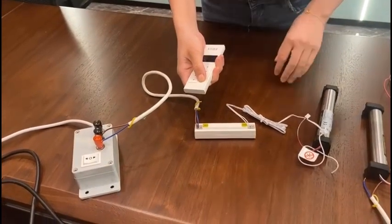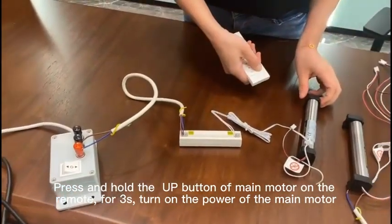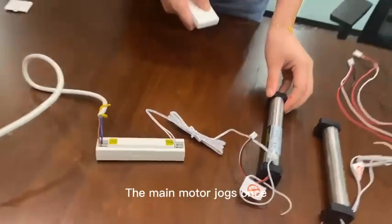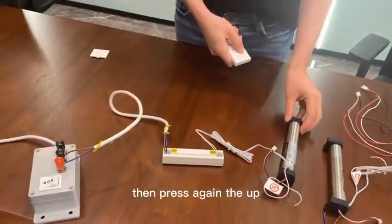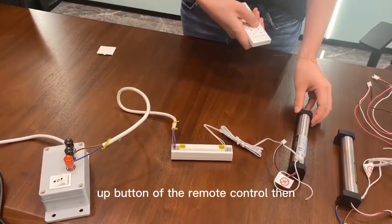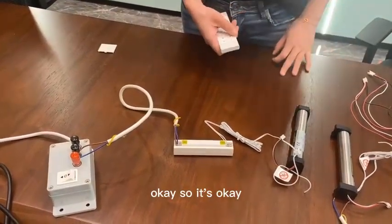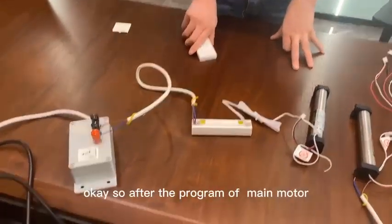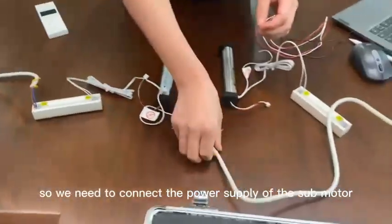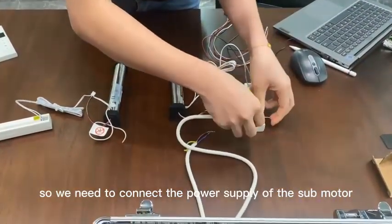First, press the up button of the remote control. The motor will drop, then press the up button again. Once finished, the programming of the main motor is complete.